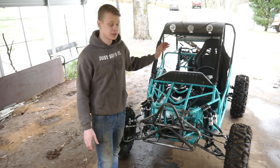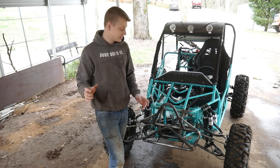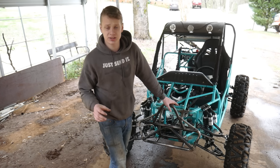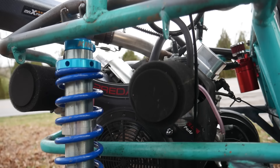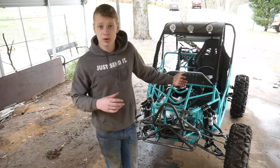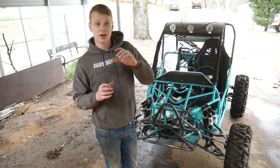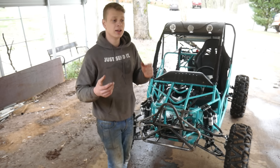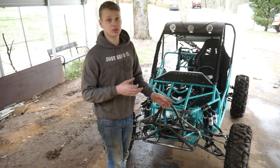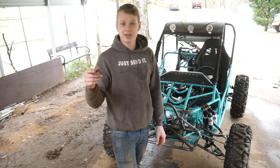Welcome back to the channel. I have some epic stuff planned in this video with this buggy. I'm planning to take it to some proper jeep trails, but I got late notice so we only have two days to prepare. In those two days I need to fix the CVT system, which is mounted incorrectly causing belt slippage and power loss. We're also going to mess with the weights and install an oil catch can.